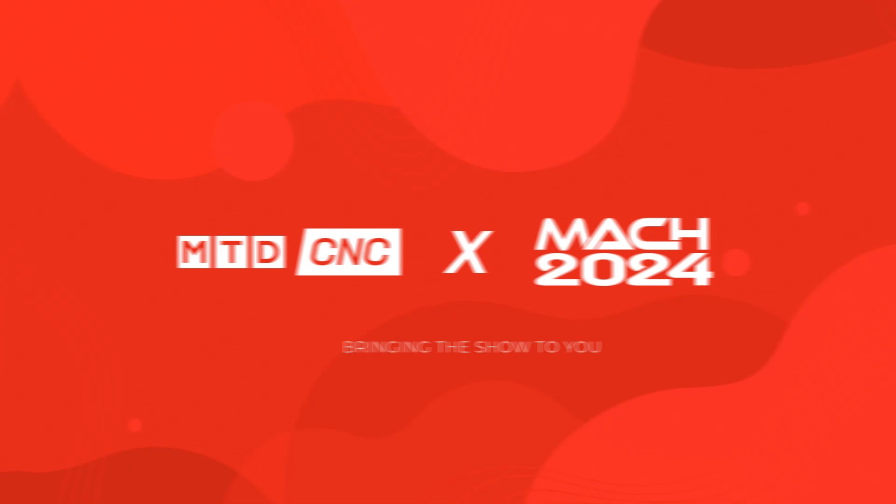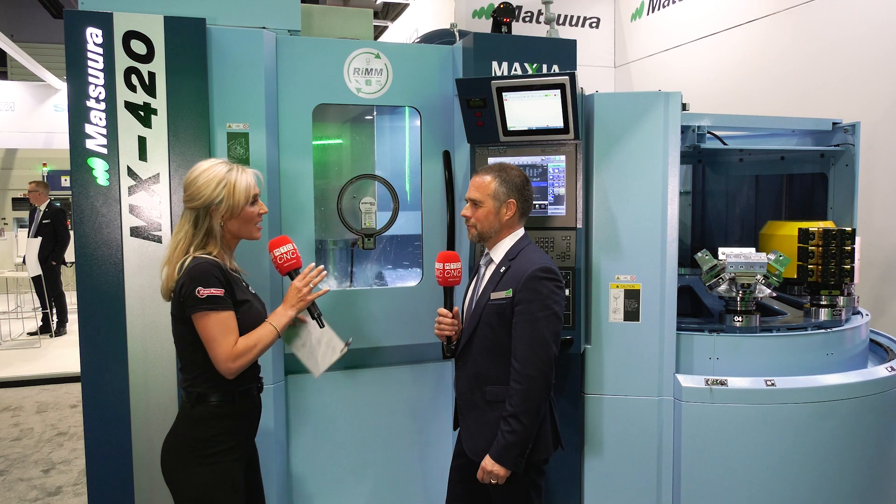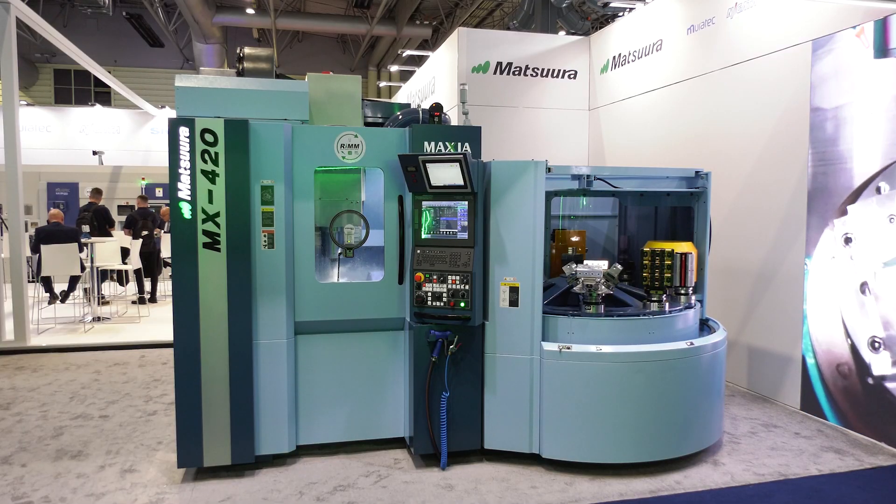If you're after an economical batch size of just one, then this is a must watch. You're telling us where these machines are going, but what was the problem or the issue that people had where they said 'I need this to transform my workshop'?